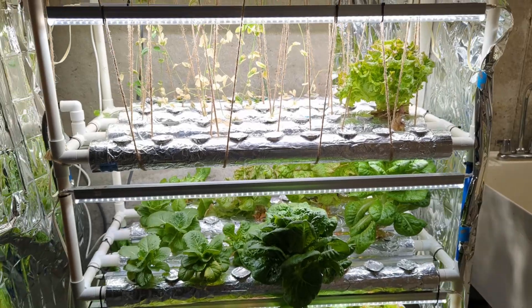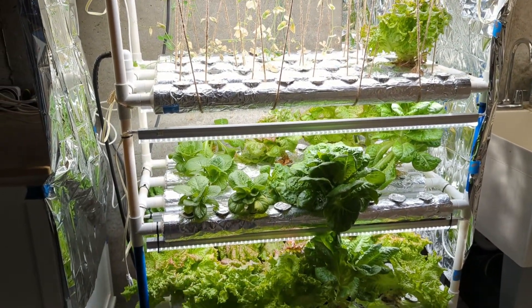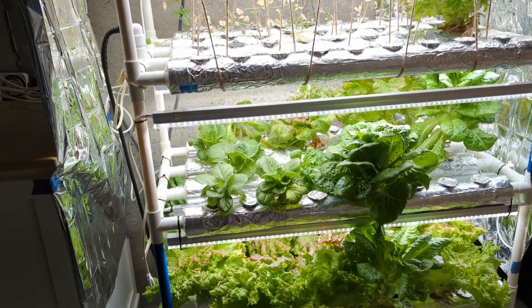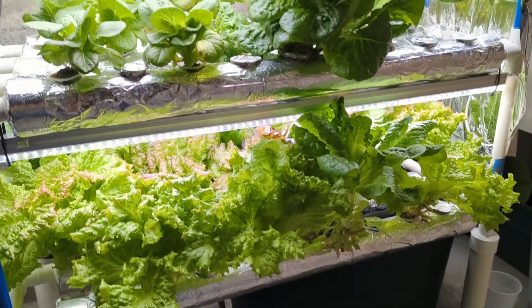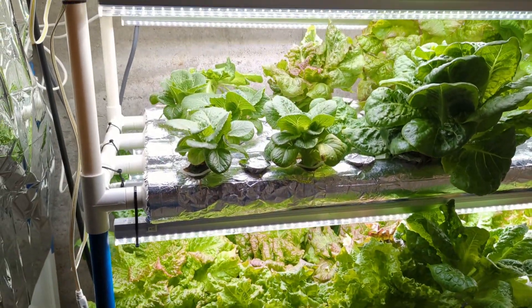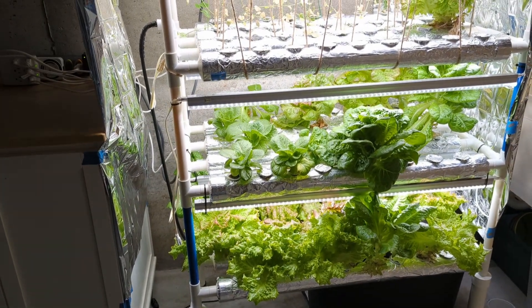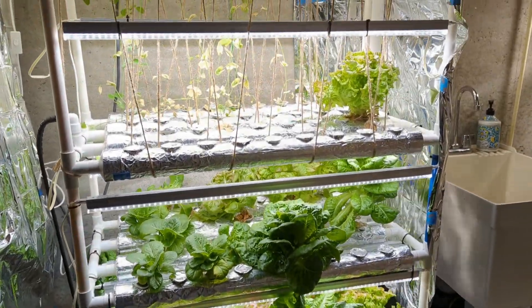You could DIY something like this, but I think it would honestly end up being more expensive than just buying one of these kits, because the kits are generally around $100, maybe a little bit more. If you were to buy your own PVC pipe and try to cut it up, you're going to end up spending a lot more than $100. You could do it if you want to do it for fun, but if your goal is to save money, I don't think that's going to accomplish what you want.